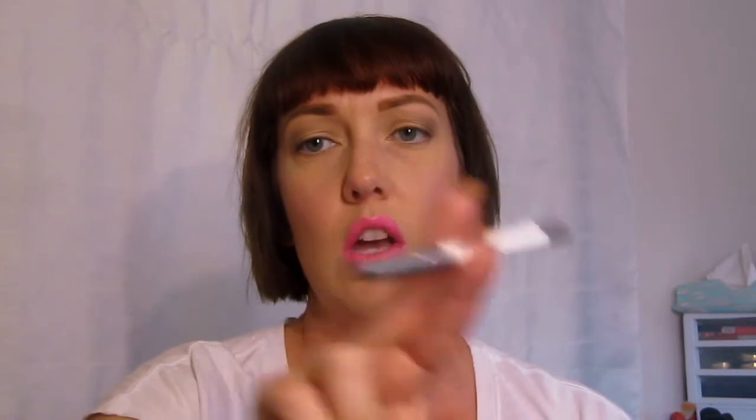I have been using the Urban Decay 24/7 Glide-On lip pencil in Ozone — this is their anti-feather liner — which has been working like the bomb.com. So if you're willing to buy Urban Decay and you have problems with your lips bleeding, like lipstick or lip glosses bleeding, this has been amazing. The color did not bleed at all, and it has not bled at all today either, and I've been eating and drinking and talking all kinds of stuff.